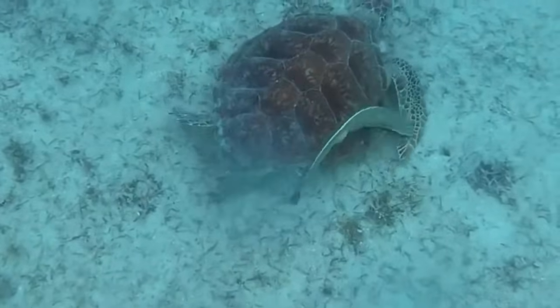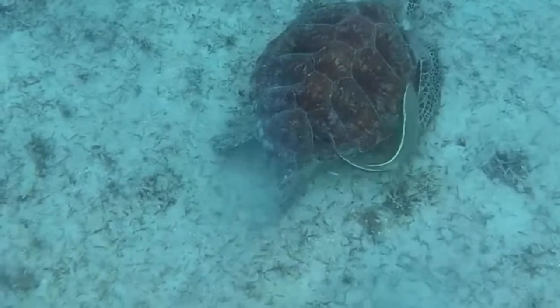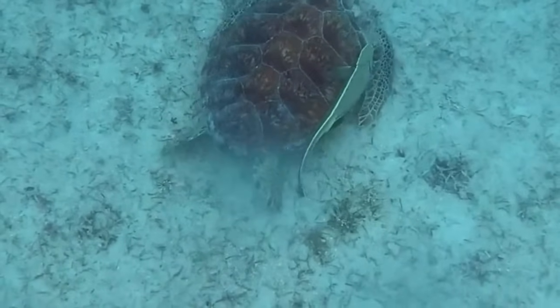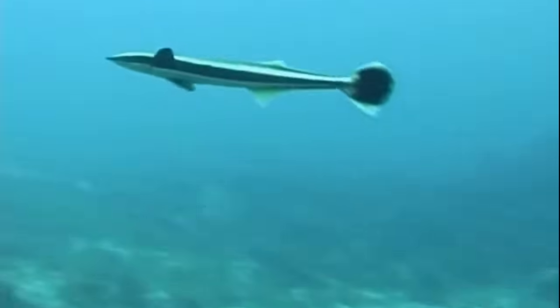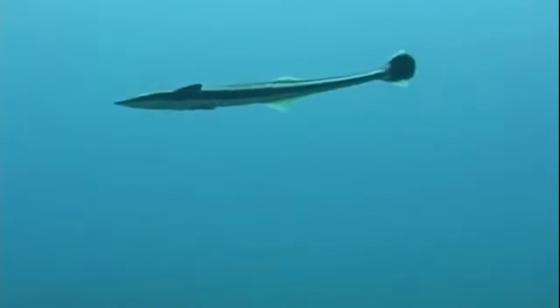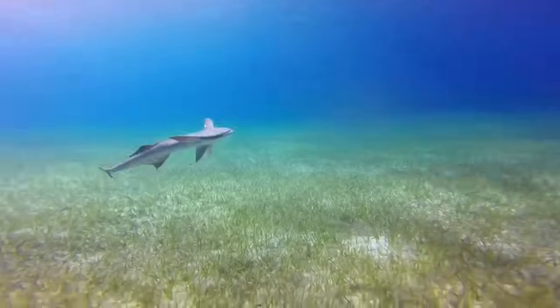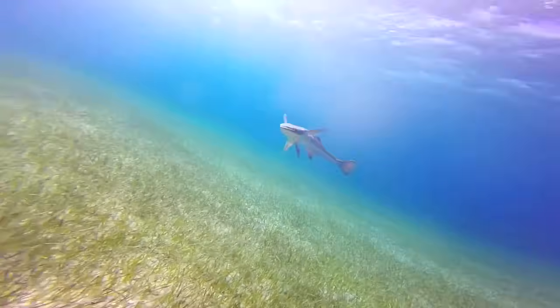A fisherman will tie a line around the tail of a remora and throw the fish into the water near a sea turtle. When the remora tightly attaches itself to the sea turtle, the remora and the turtle are hauled in. Remoras themselves are good food fish, and some can grow over 3 feet long.